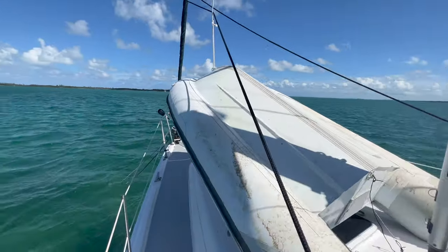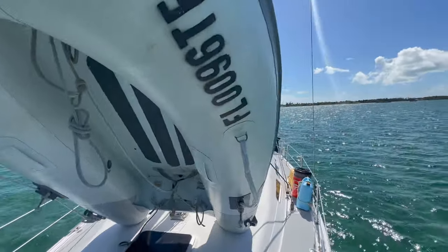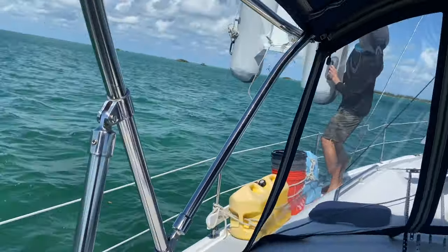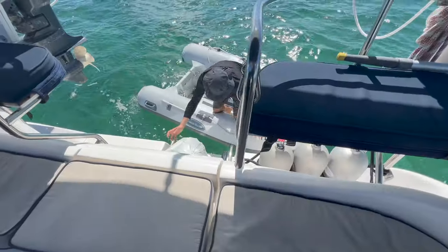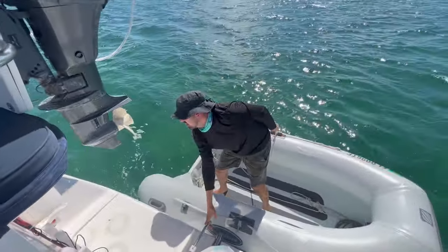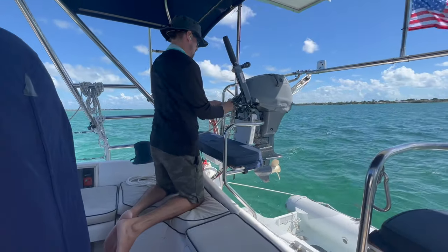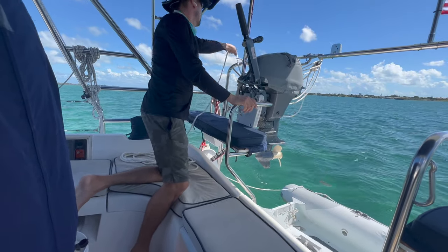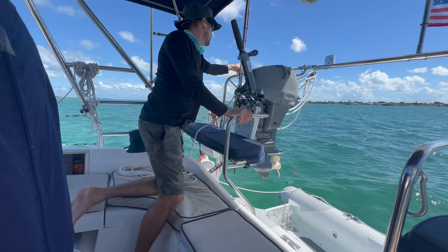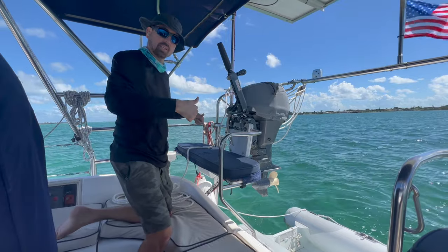Alright, we've finished winching. I'm going to go and try to guide it in. Now time to lower it into the water. Just like that — lift it up, it'll swing out, then I'm gonna get down on the dinghy and we're going to put it on.